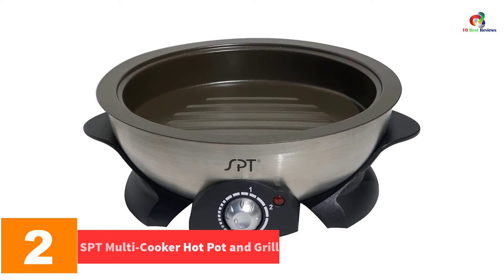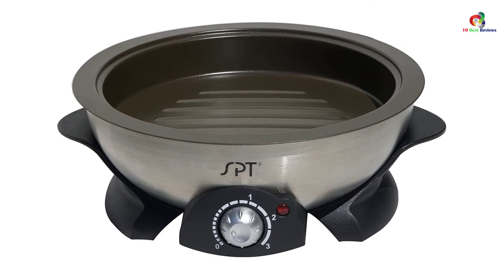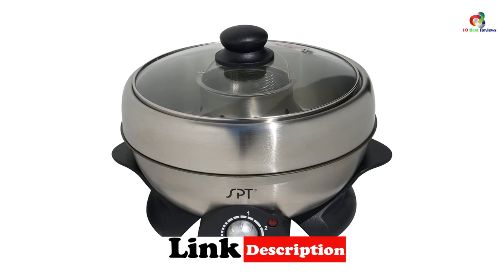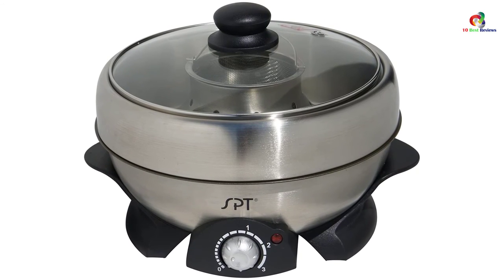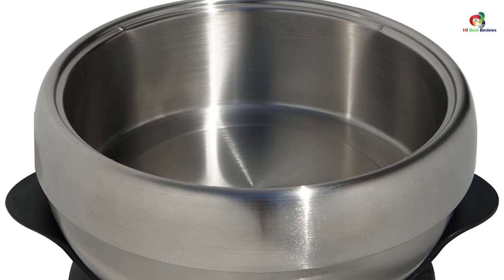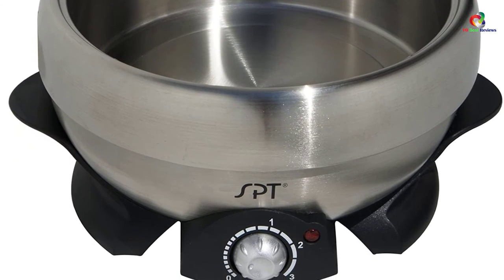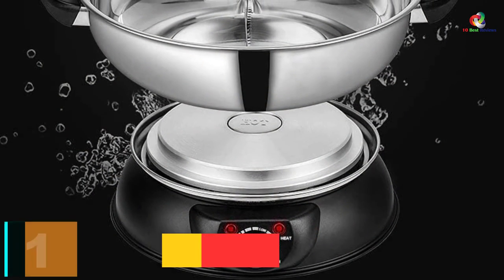At number two we have the SPT Multi Cooker Hot Pot and Grill. Whenever you are in the mood for hot soups and broths, this hot pot and grill can satisfy your craving. It is made of fine materials so you can count on it to last a long time, and it comes with a grill for cooking meats and vegetables as a side dish or addition to your soup. The hot pot works efficiently for making soups quickly, though the grill is a little weak in comparison, but it definitely does the job.